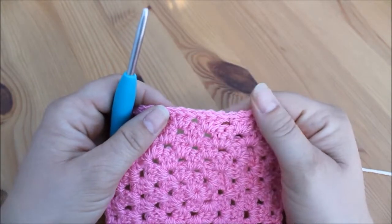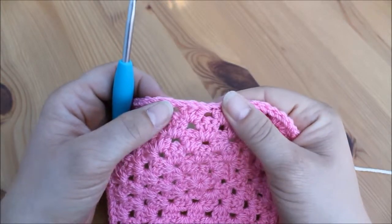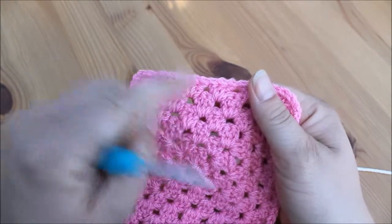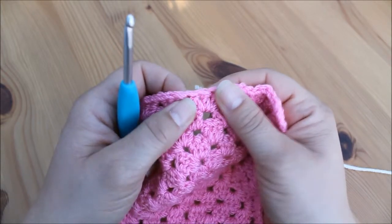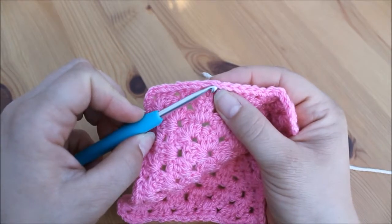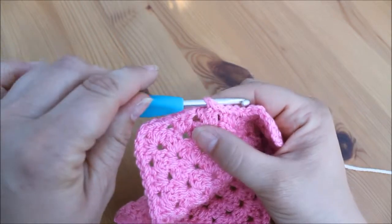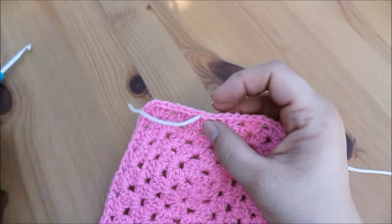What you want to do is insert your new yarn into the top of the stitches. When we work a granny square we actually work into the gaps, but when we're doing the border we're going to work into the top of the stitch. Just look and put your hook underneath one of the V's — that's the top of the stitch. Then we just attach our yarn in the normal way.